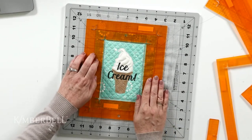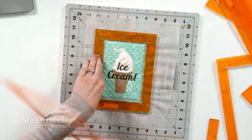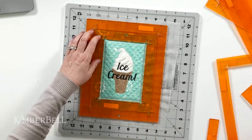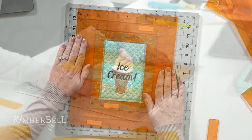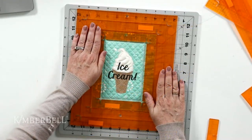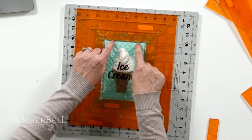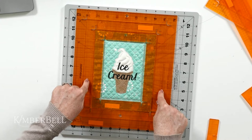I can pop the next size ruler on top so they're nestled together, giving more surface area for my hand. If I wanted to, I could even pop the third ruler on and have all three rulers nested together. This is entirely optional, but if I've got the extra rulers I'm going to do it. And if I wanted to go up to the next size — six and a half by eight and a half inches — I would start with the smallest ruler, build out to the size I need, then cut from the outside.